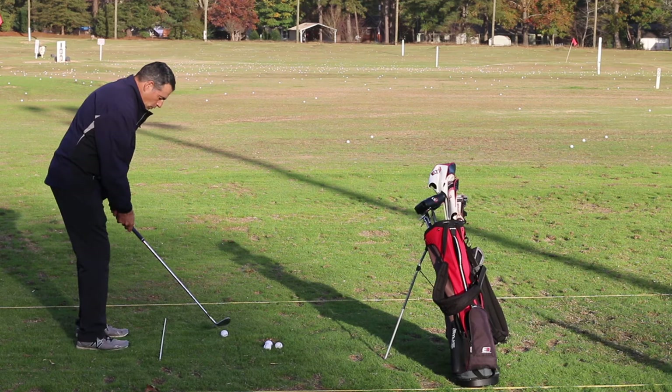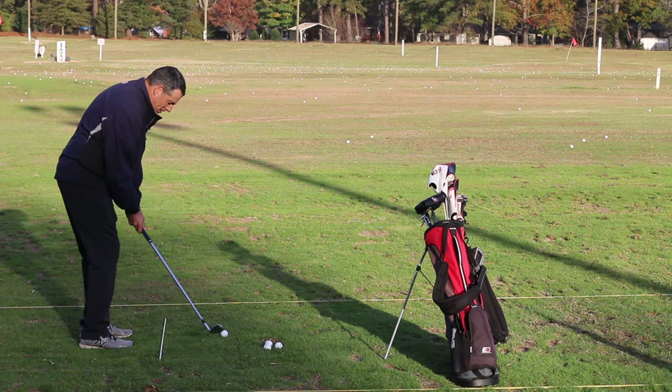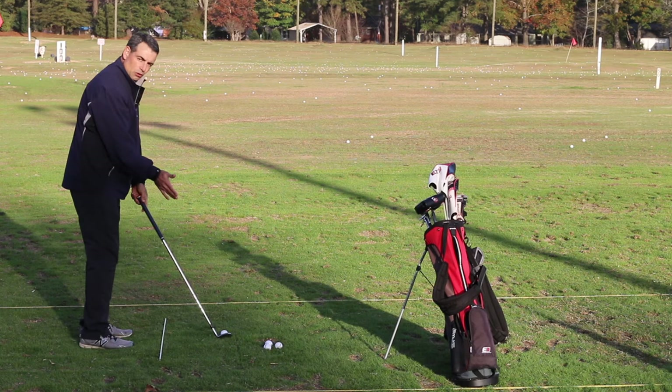We want to be efficient. All of our shots, even our pitch shots, are about turning the shoulders back and turning them through, and your club face will pretty much open as much as we need it to and then close as much as we need it to.